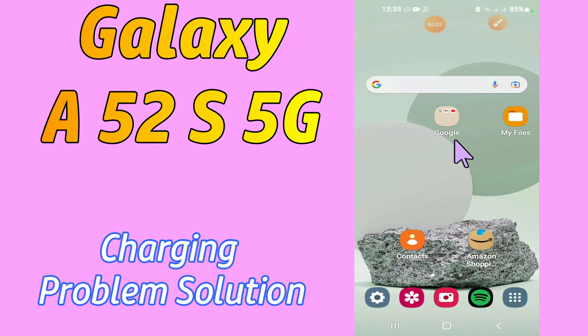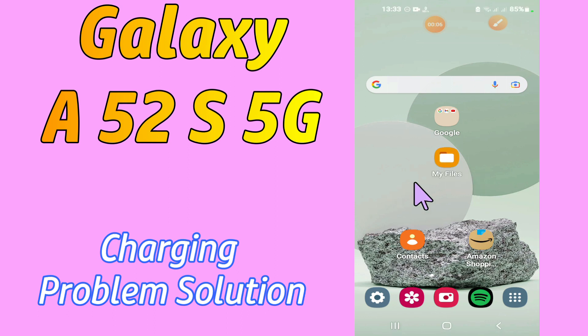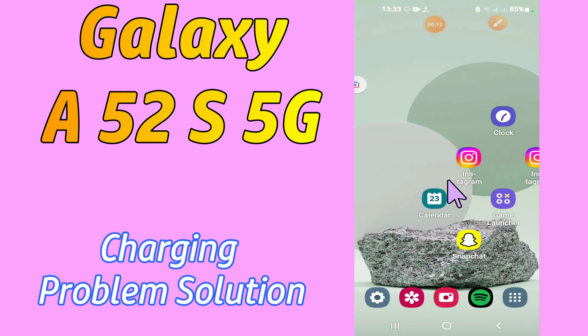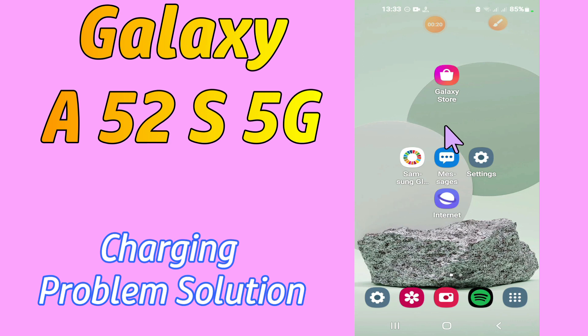Hi everyone, hope you are doing good. Welcome to my YouTube channel. In my today's video, I'll be giving you some tips on how to enable fast charging in your device Samsung Galaxy A52s 5G. So if you want to enable fast charging in your device Samsung Galaxy A52s 5G, you have to follow a few steps which I'll be sharing with you in my today's video.